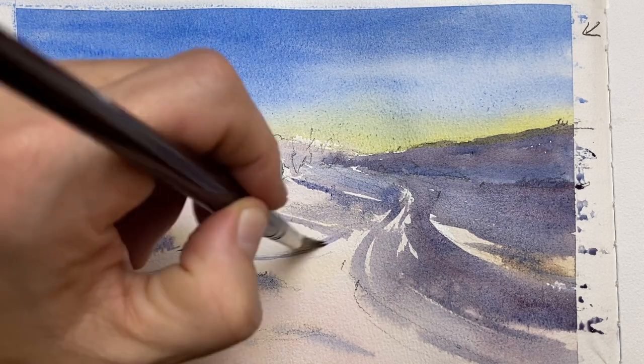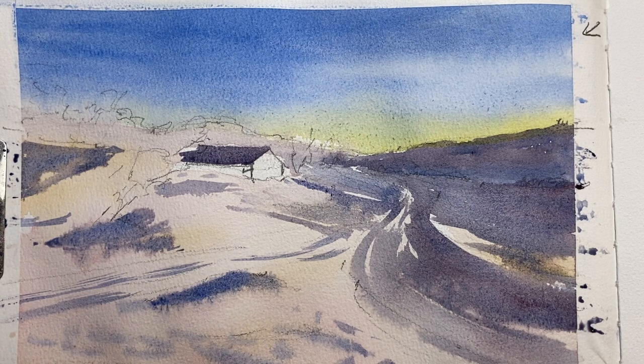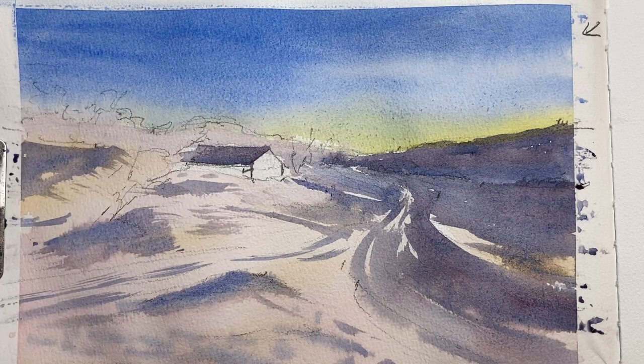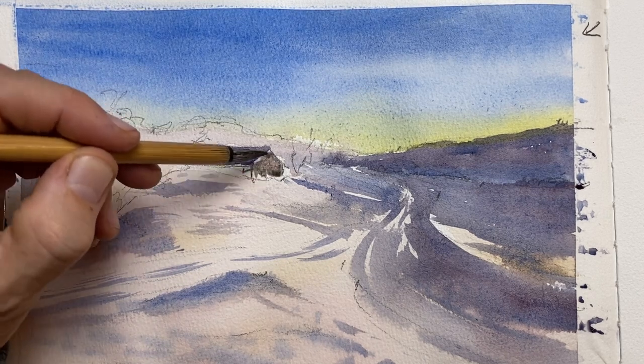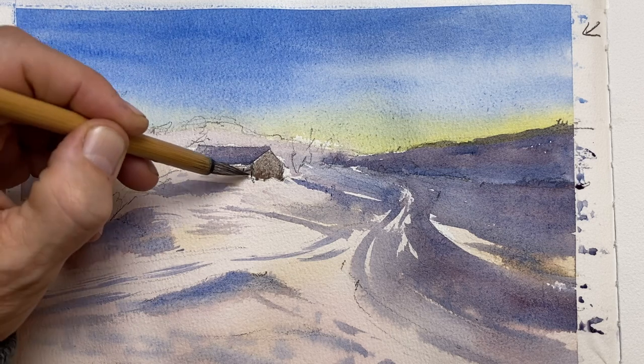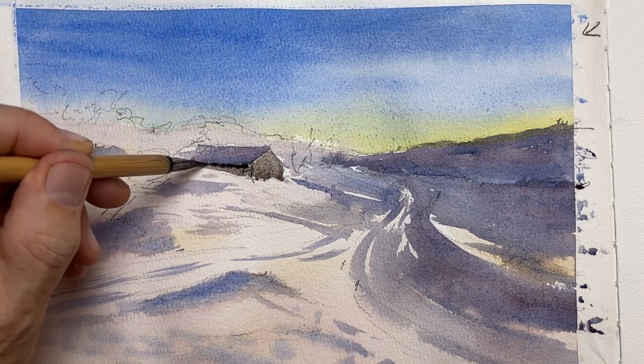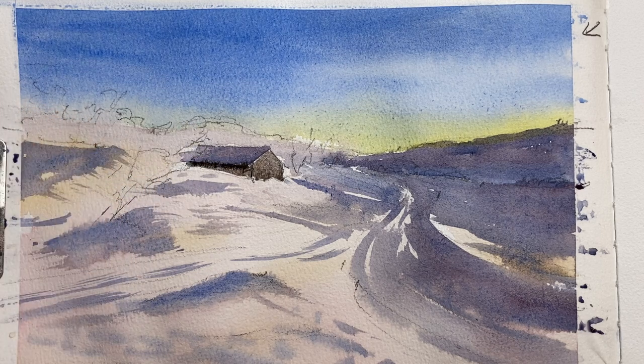There are some tracks that connect up with the main road, and then some shadows from footsteps or other indentations in the snow to give it texture in the foreground. I let that dry and continue with the house — that side will catch quite a bit of light so I won't make it too dark, even though it looks darker now and will dry lighter. I drop in a little more pigment on the side of the house so it really looks like there's a shadow side there.